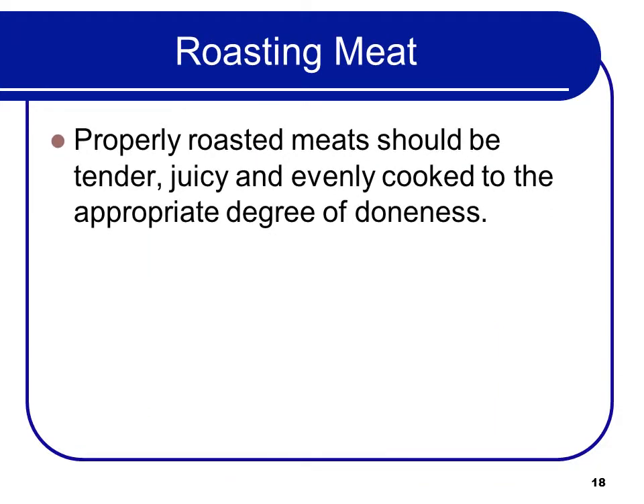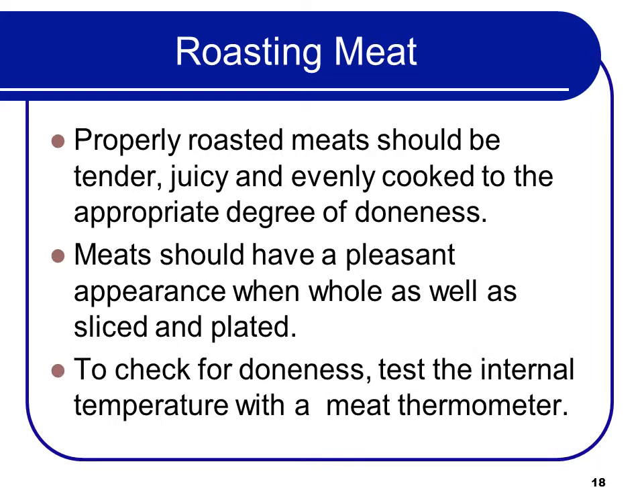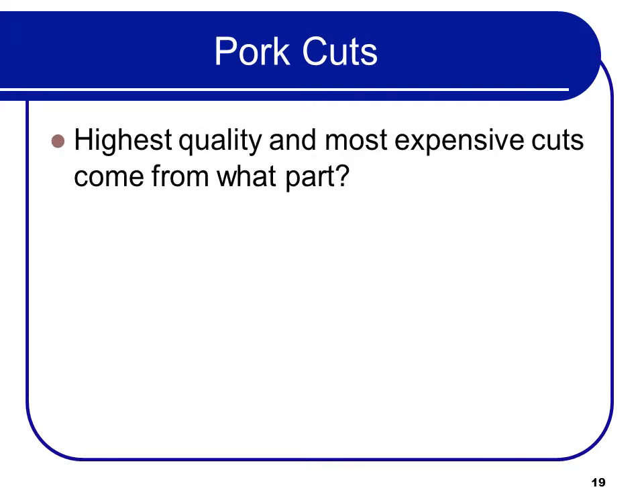Properly roasted meat should be tender, juicy, and evenly cooked to the appropriate degree of doneness. Meat should have a pleasant appearance when whole as well as when sliced and plated. To check for doneness, test the internal temperature with a meat thermometer. The highest quality and most expensive cuts come from the loin.